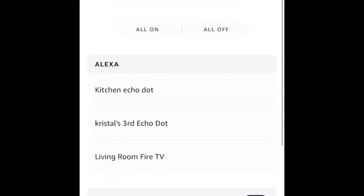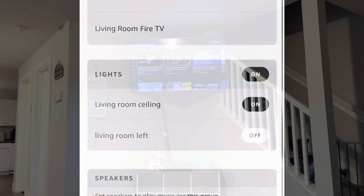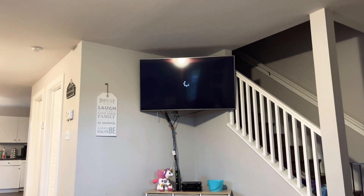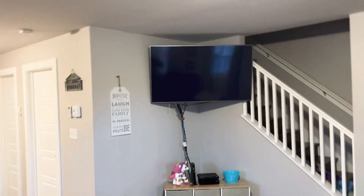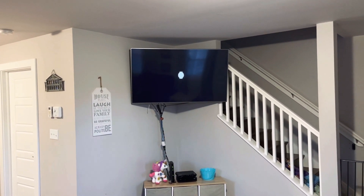If you go to your all devices, it should show that group there. If not, it'll show you in the specific room if you click on that specific room. I'm going to go here and click on the living room. Bottom here shows speakers — that is where it would show that home theater group. And along with those speakers, you can make adjustments. There's a Dolby test video right here in the center.